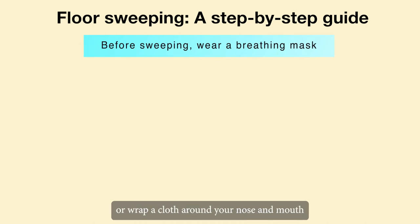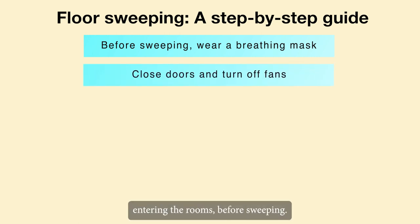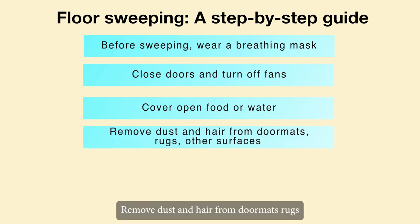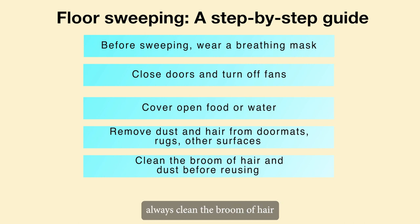Tips before sweeping: always wear a breathing mask or wrap a cloth around your nose and mouth, because inhaling dust can be harmful. Close the doors and turn off the fans before entering the rooms. Before sweeping, cover any open food or water. Remove dust and hair from doormats, rugs, and other surfaces on a regular basis.